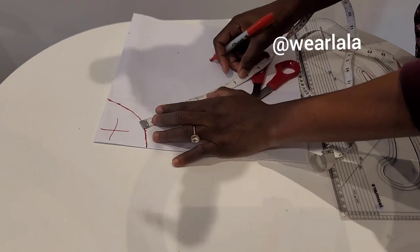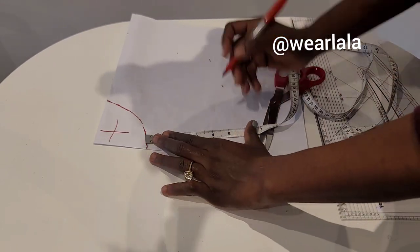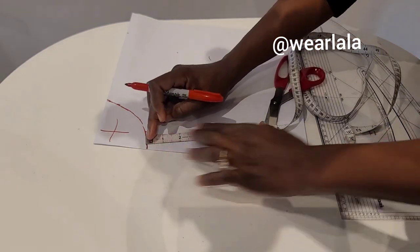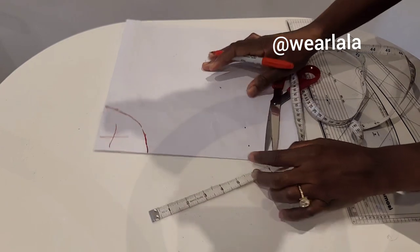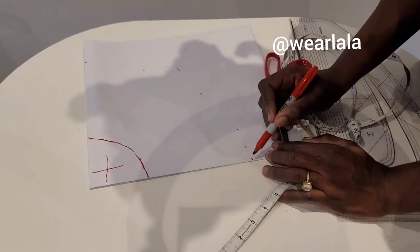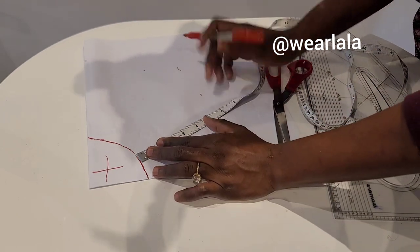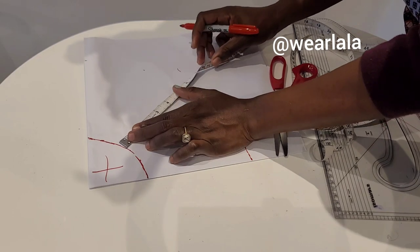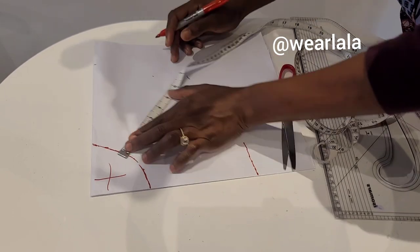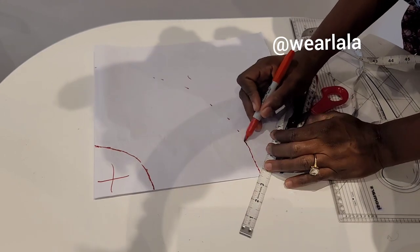That five inches already includes my seam allowance. If the peplum is too long it will drop, and if it's too short it will kind of shoot up. So you have to be in between. I've made mine six inches including seam allowance, and I'm just connecting all the points together.